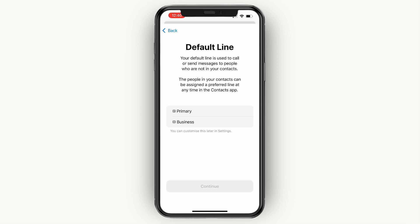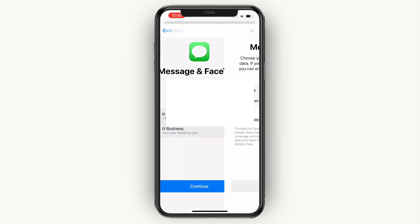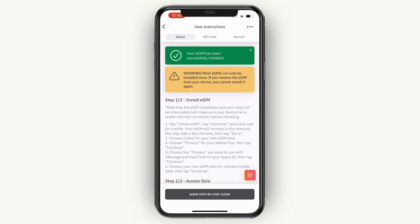Now here you want to set it to primary, then click continue. Here again set it to primary and click continue. And finally again click on primary, then click continue. So now you have installed this eSIM on your iPhone 13. You will see your eSIM has been successfully installed and you can now go and use it.